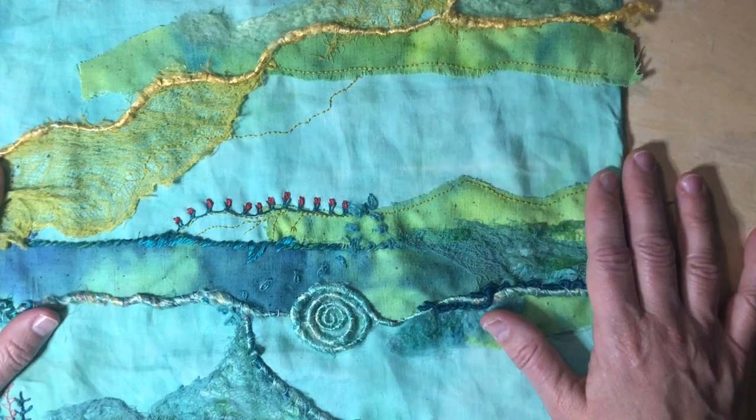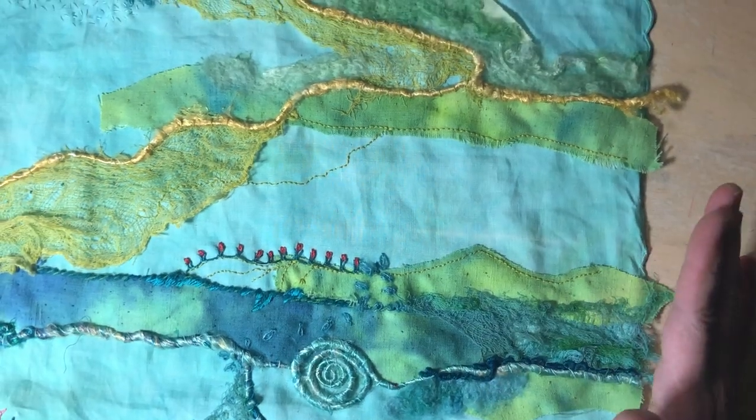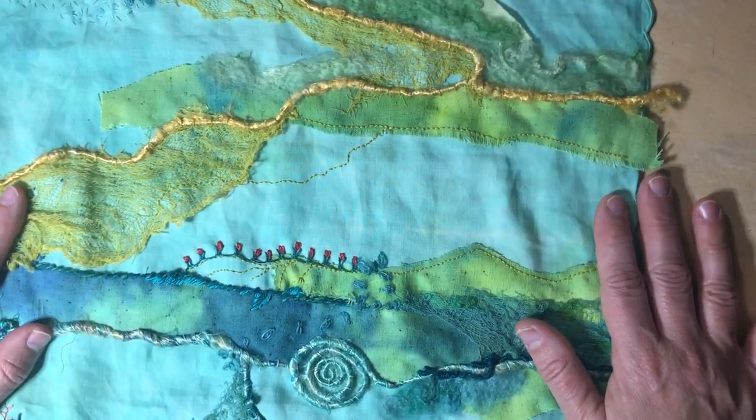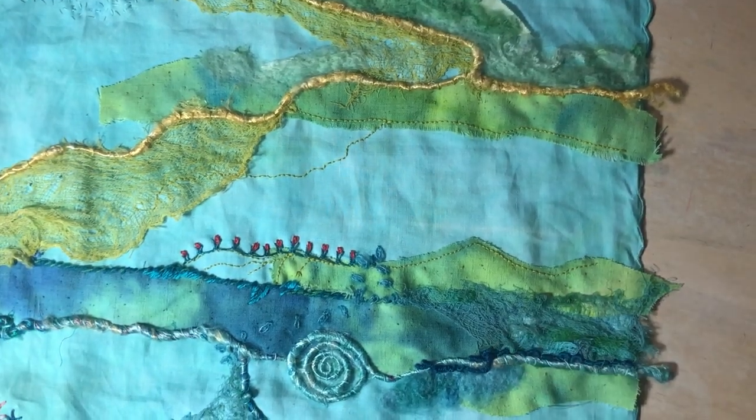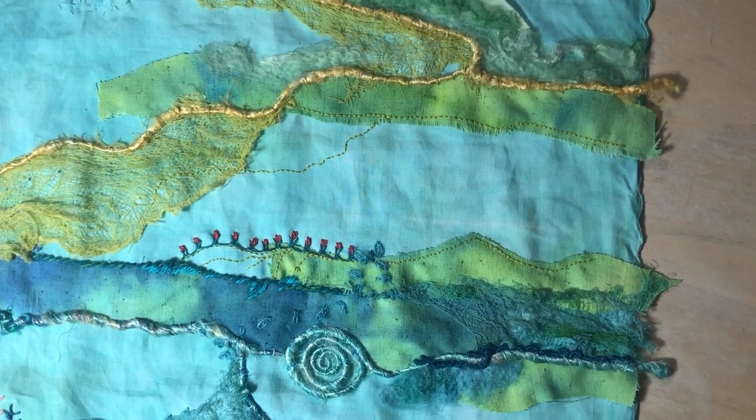I'm just going to continue on with various stitches. I really don't know where I'm going — I just come home from my day job and do a little thing each day and it grows a little bit. Thanks for hanging out, and I hope you are having lots of fun stitching something that makes your heart sing as well.